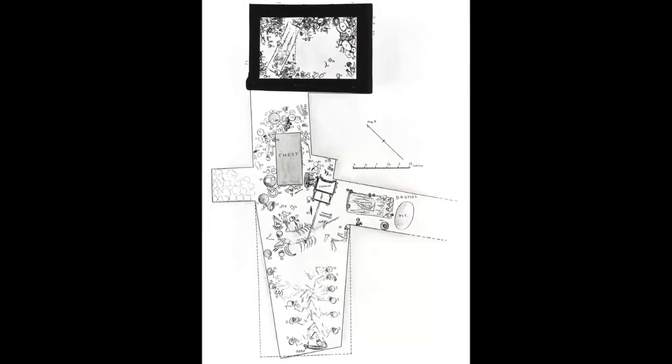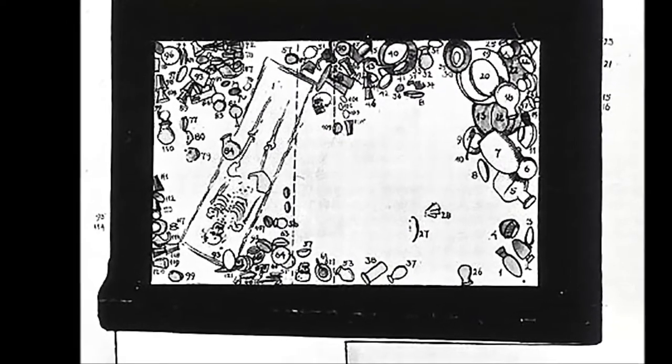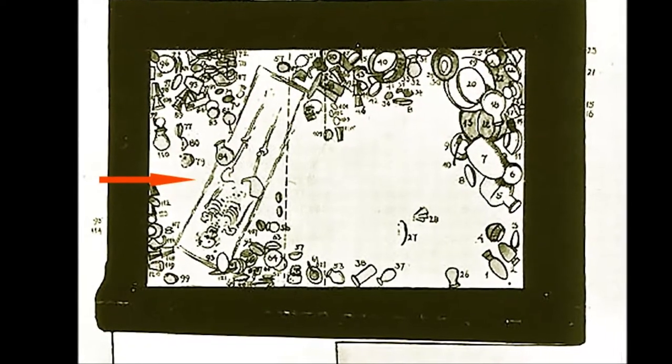This is a drawing of the actual tomb itself, and what I want to focus on is the very top part of the photo which shows her own burial. Where you see the arrow, this is her actual body.